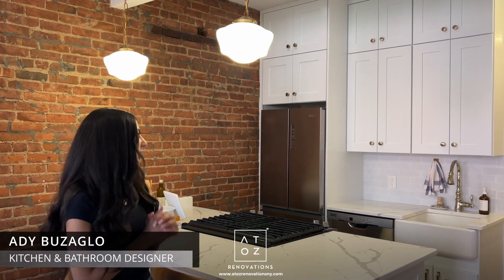Hi, my name is Adi. I'm the kitchen and bath designer here at A to Z Renovations. I'm currently standing in a completed gut renovation of a kitchen in Brooklyn. I'm going to go ahead and give you a tour of the space.